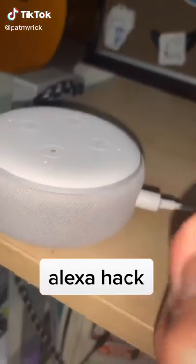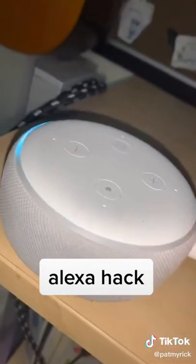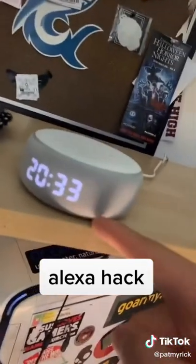Guys, I have the craziest hack for the Alexa. Watch this. Tap this three times, tap this two times, now this two times. After that, you hold these two buttons at the same time for a long time, and then all of a sudden it unlocks a hidden feature where a clock comes out.